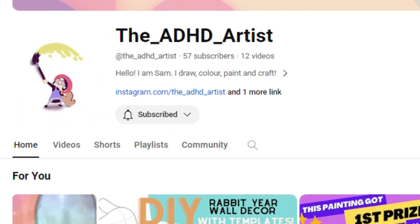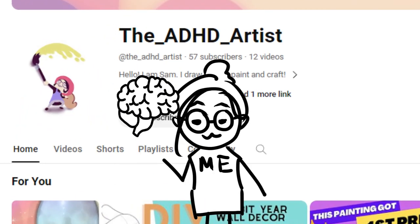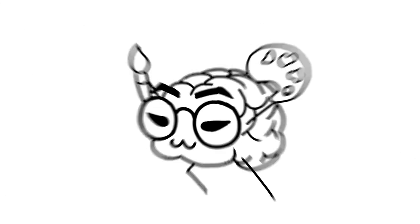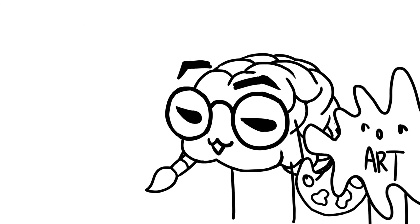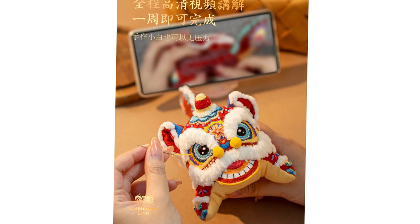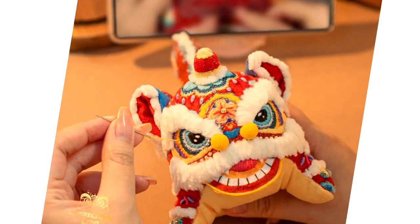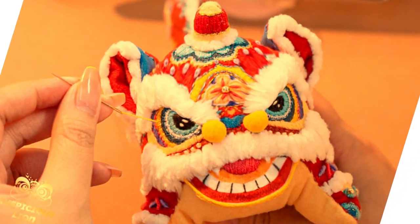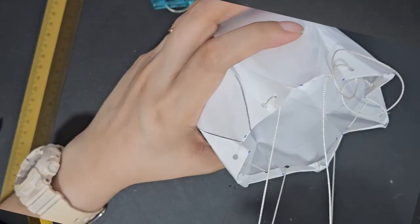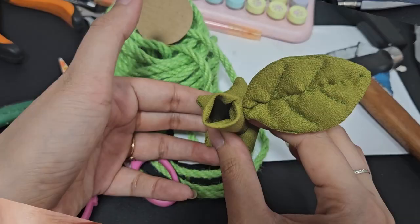As the name of my channel suggests, I do have ADHD and I am also an artist. This unholy matrimony has caused me to create a lot of random artworks just because it looks fun, and this time it's no different. Watch as I escalate this cute simple embroidery kit to this breakdown-inducing mega sewing project filled with trial and error. Emphasis on the error.